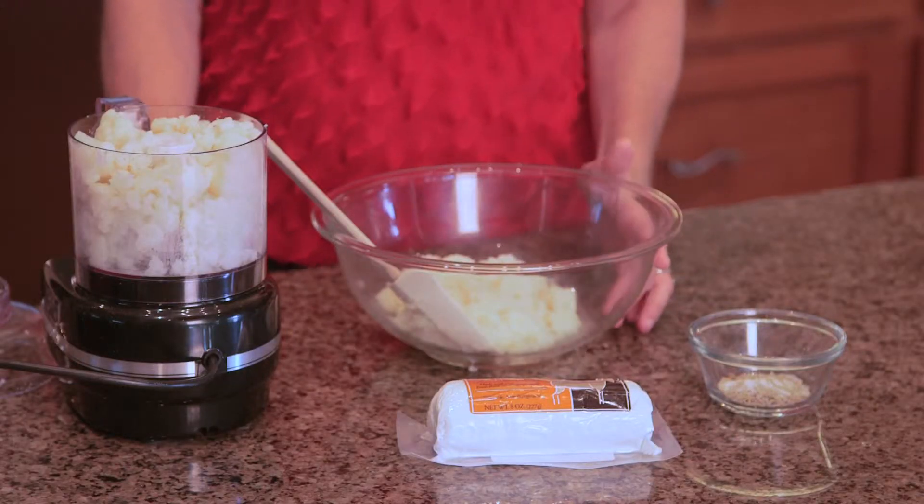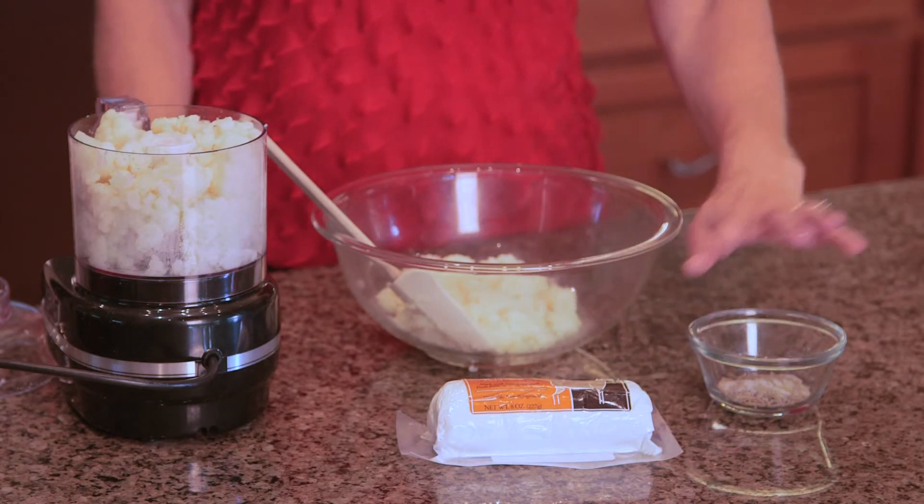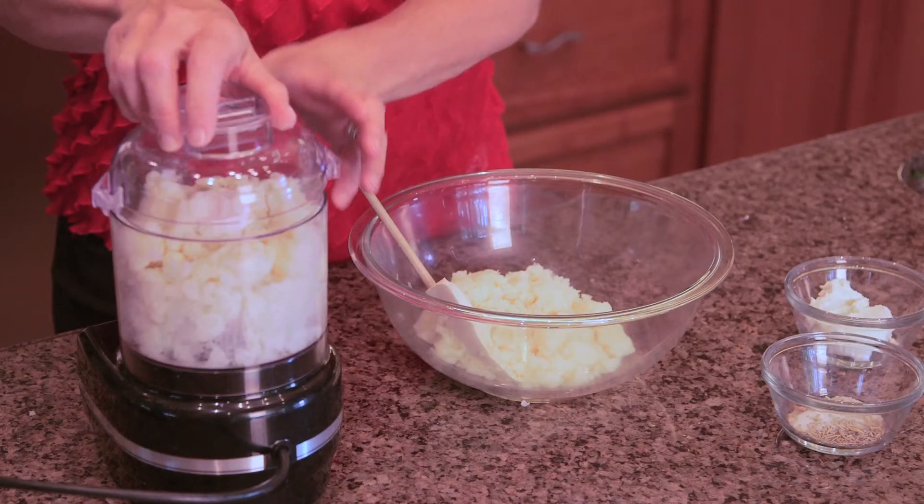What you'll need for this recipe is a head of cauliflower, some goat cheese, salt, pepper, and some rosemary or other herb of your choice.